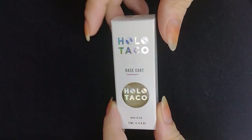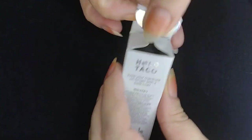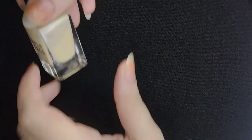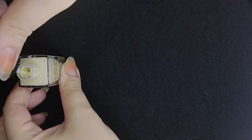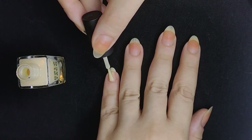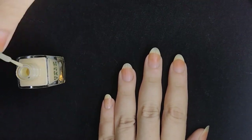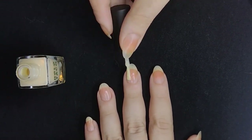For our base, I'm using Holo Taco's Smoothing Base. I really like this one. It applies a little streaky for me, so I can't really use it just by itself like I originally planned, but as a base it works pretty well. It lasts long and all of Christine's products are really good — all the Holo Taco things I have are extreme quality. It's important to always use a base coat to avoid any staining on your nails and to not damage them.